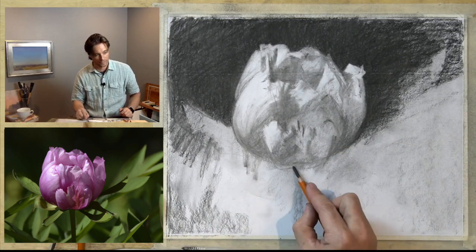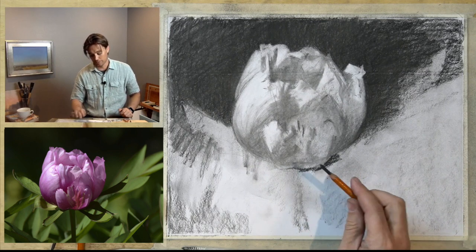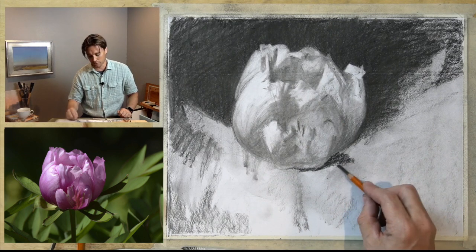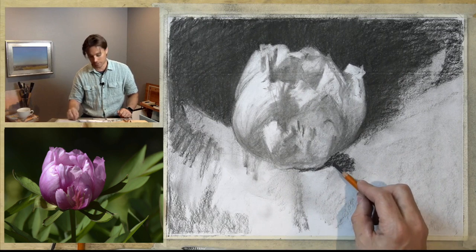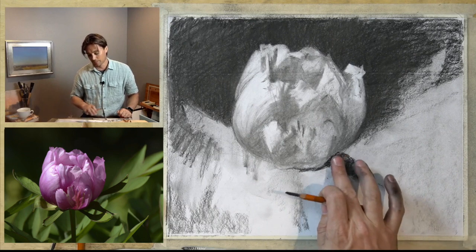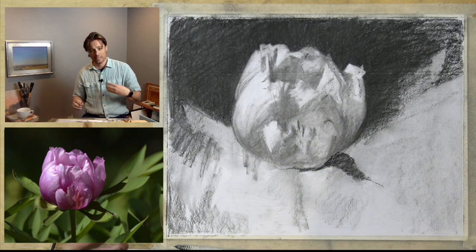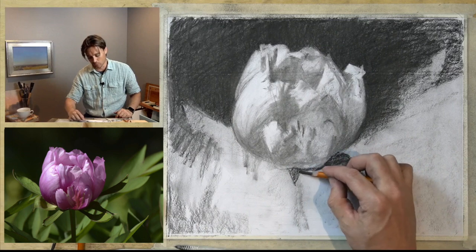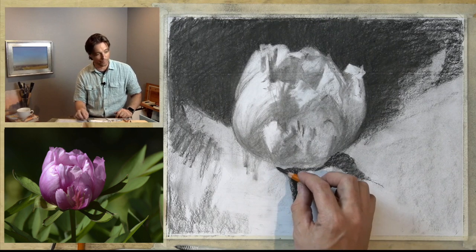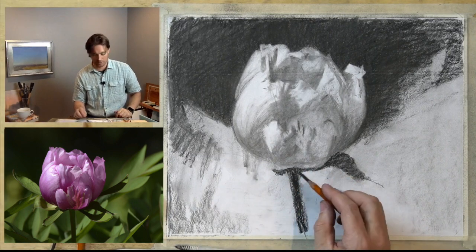Our eyes are constantly calibrating to the values on the page. We'll look at the darkest dark and interpret it as black, and then sometimes you go back in and add something even darker — and what was once black is now a dark gray. The same with the lights: once we've covered the page and there's no longer the white of the page, if we get rid of those bare white spots, then even a light gray will be interpreted as white. It's kind of like house paint — you say it's a white room, but if you put a sheet of paper against the wall, you realize it's actually somewhat gray. We're constantly calibrating.